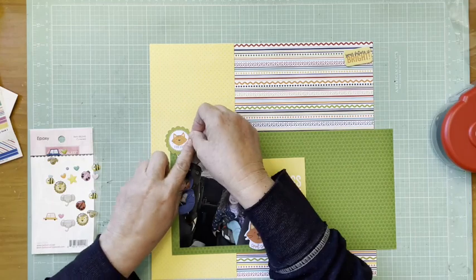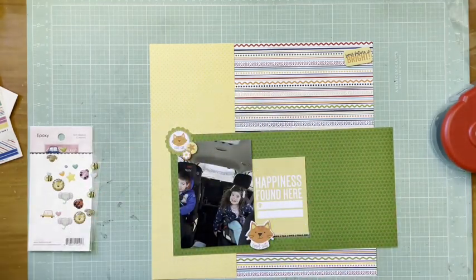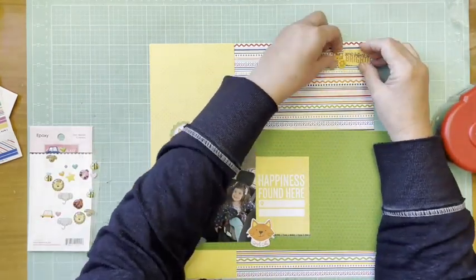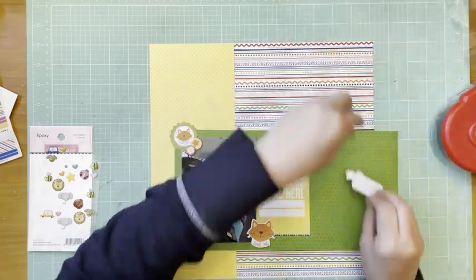What this layout is about is that both kids are now in booster seats, so mom took a photo of them in their brand new booster seats. It's an exciting growth milestone to document.